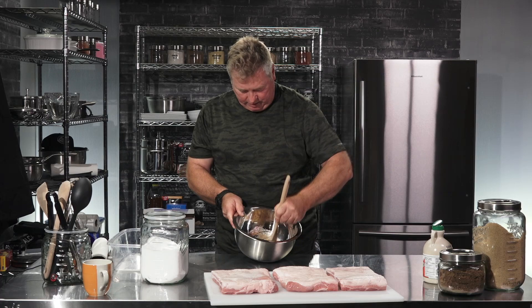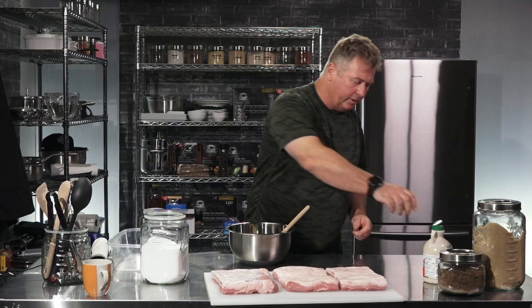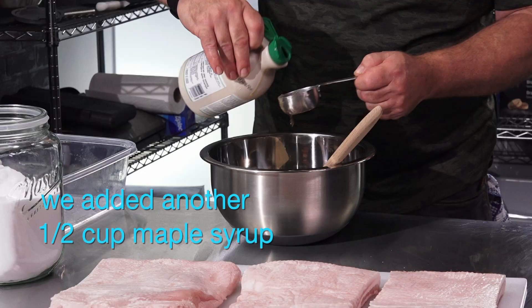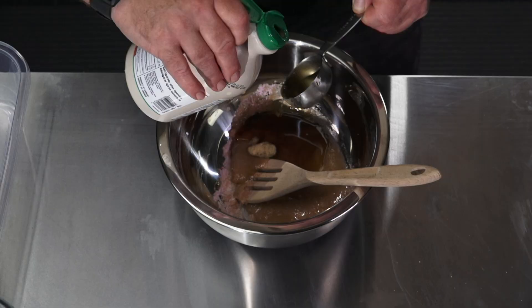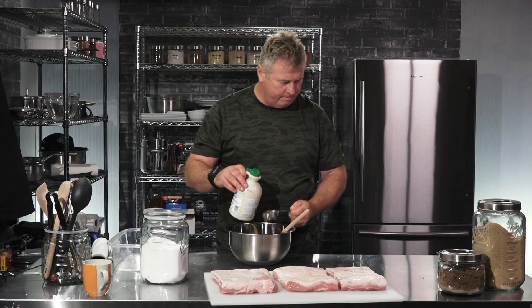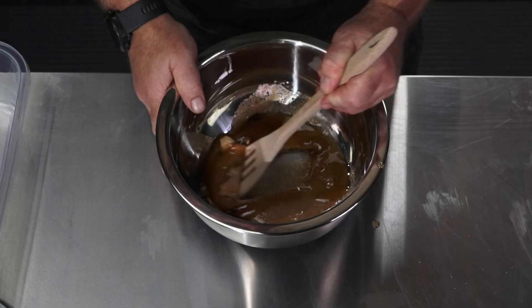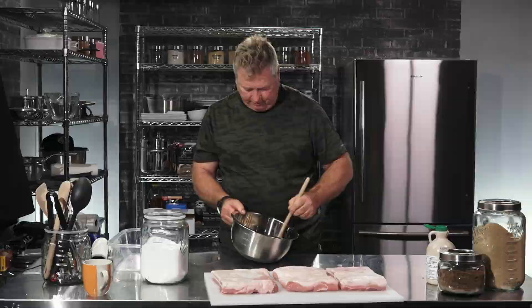I think I'm going to add a little bit more maple syrup. That looks about the right consistency.